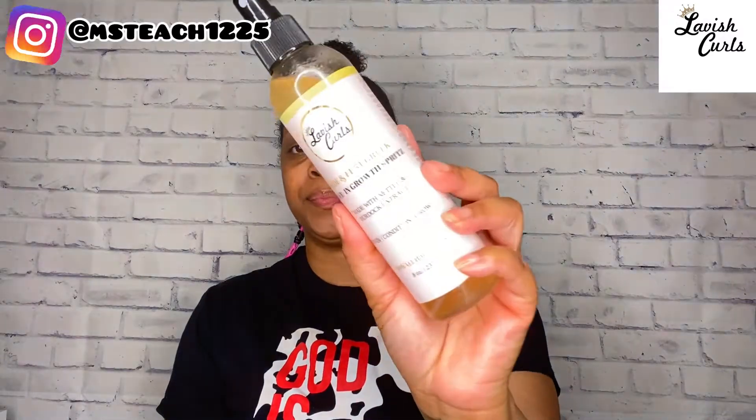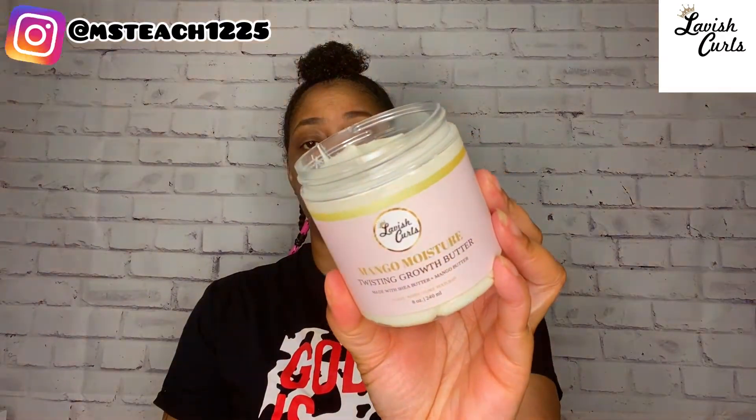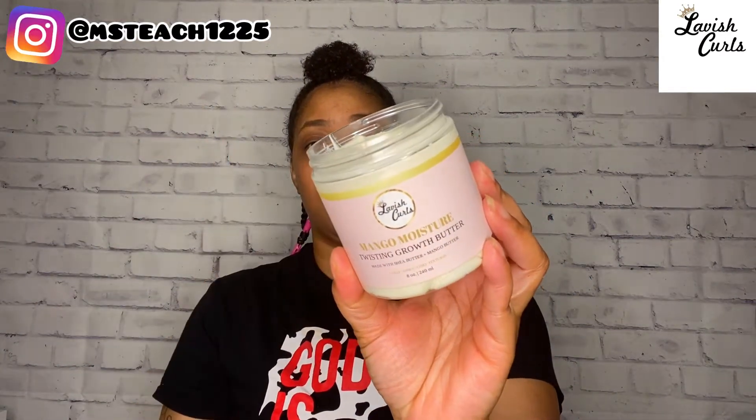Lavish Curls is a small Black-owned business by a fellow YouTuber. I'll link her information in the description box so that you make sure you check out her channel. She has an amazing hair care line. The products I'm going to be using from her line today are the Aloe and Fenugreek Leave-In Growth Spritz. I have used the Mango Moisture Twisting Growth Butter before, and I'll link that video up in the cards above.